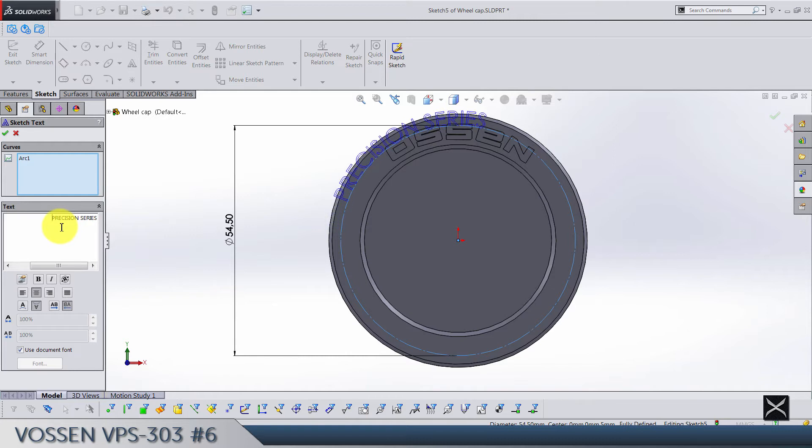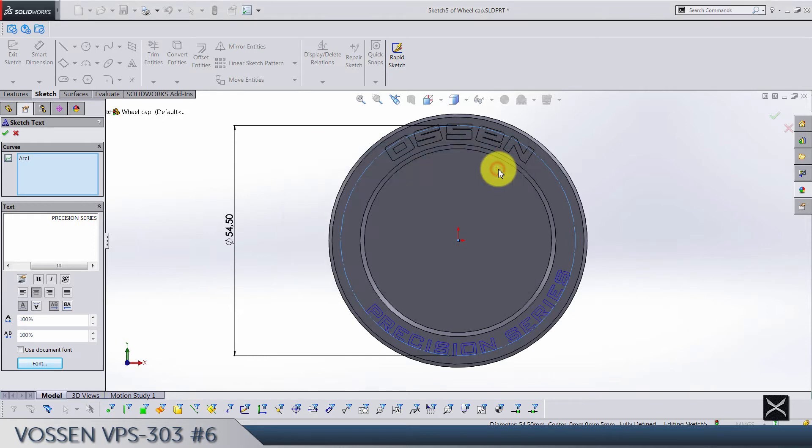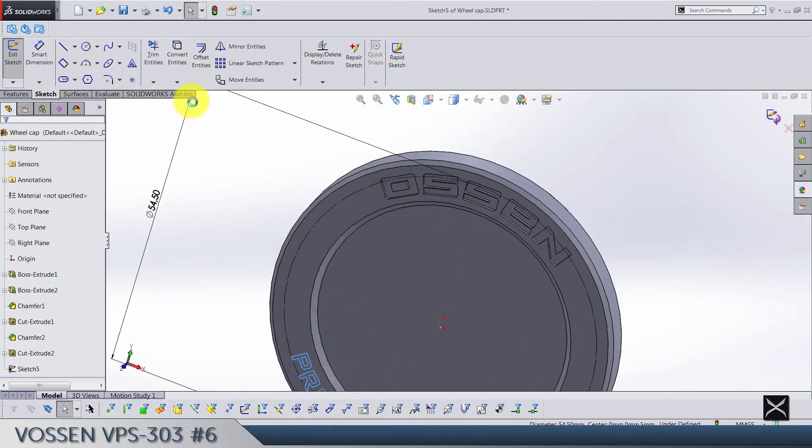Before this text we need 45 empty spaces. The alignment of the text is going to be middle. Use document fonts — go to the fonts and find Bank Gothic, 10 points. In percentage, set to 90, leave at 100. Click OK, exit the sketch, and extrude cut by 0.5.